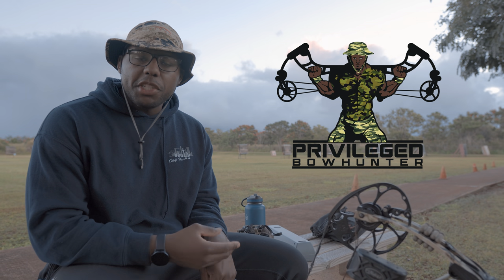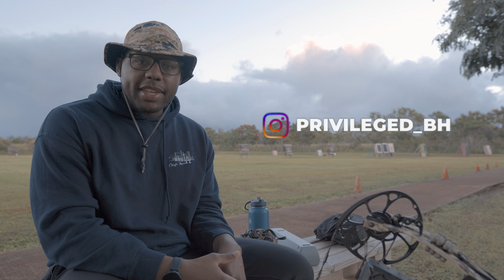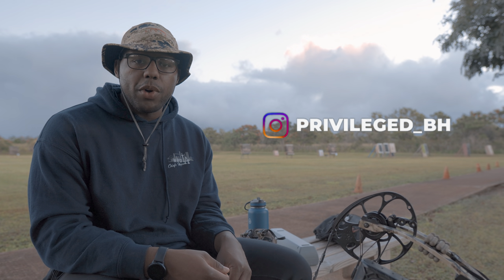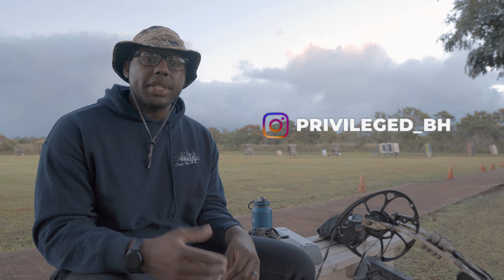Hey, welcome back. This is part two of the perfect sight tape. The last video was the measurements, the more technical aspects — it was for the nerds. But if you stuck with us to this point, we're going to have a little bit of fun now. We're going to get to shoot. We're at the peak of what we wanted to do for the perfect sight tape.